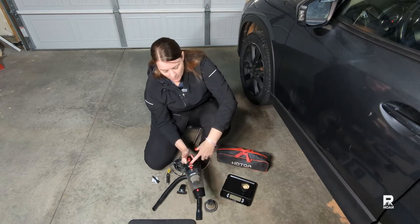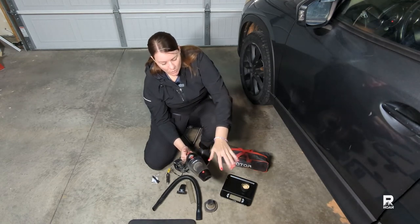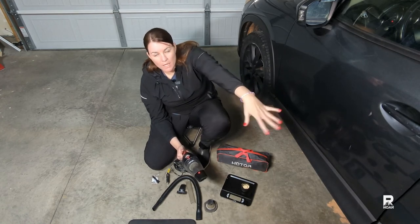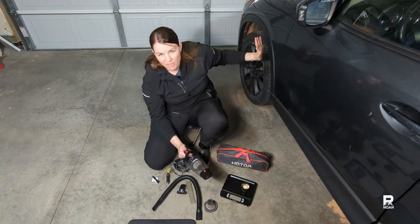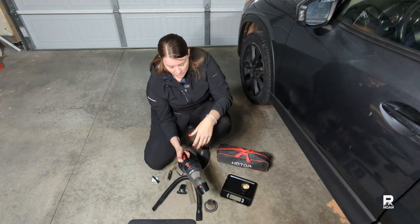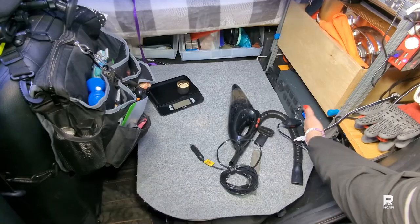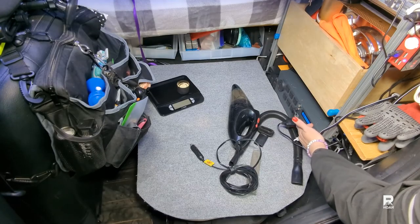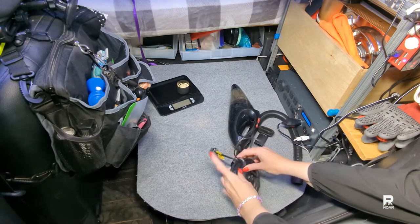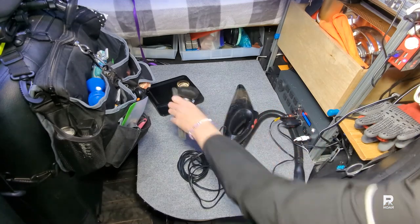Another feature this has is a light. To keep down on the noise, I'm going to use my battery that I use with my solar panels, so we won't have engine noise from the car. I'm going to get set up and we'll do the first test. This is my portable solar power battery and I'm going to plug it into the 12-volt port.